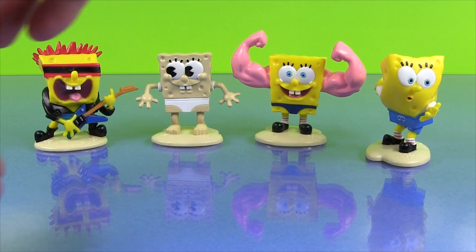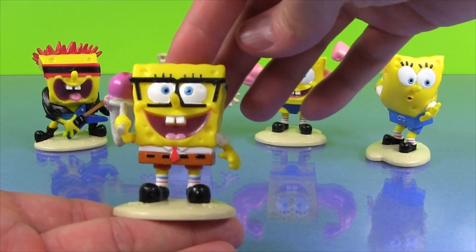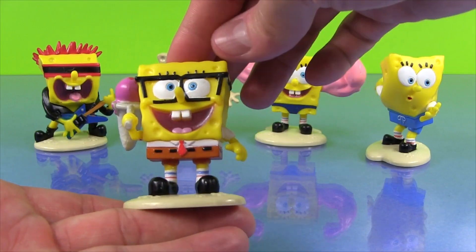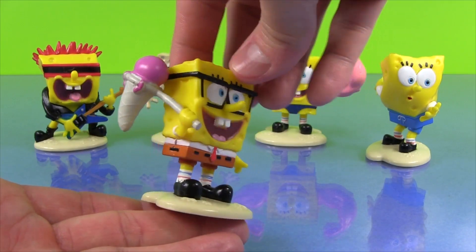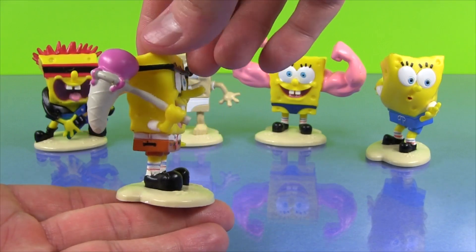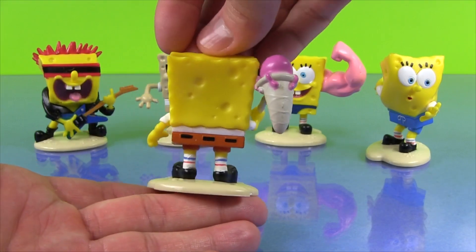The next one is the Jellyfisher. Check this one out. I love this one because of his big black glasses — I think that's awesome. And there's his jellyfish net, and he's got a jellyfish in it. Isn't that cool?